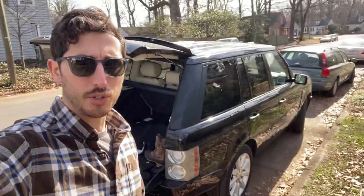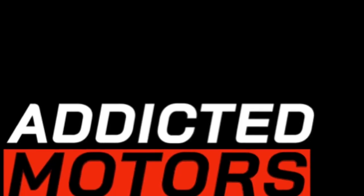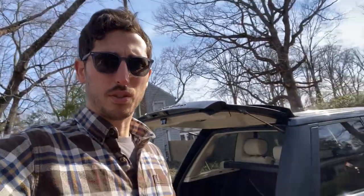Welcome back to the Addicted Motors YouTube channel. I'm back with my cheap long-term L322 supercharged, and today I'm going to sort something that has really bothered me with this truck — something that wasn't equipped originally that I think I can install fairly easily from the aftermarket. Unfortunately, the reason I haven't been able to do it until now is the particular piece is extremely expensive from the factory, or you can buy an aftermarket one that needs to be spliced in, which isn't a great setup.